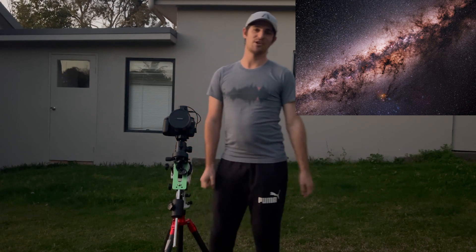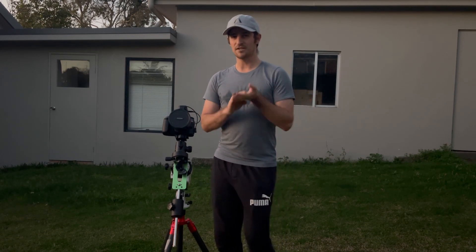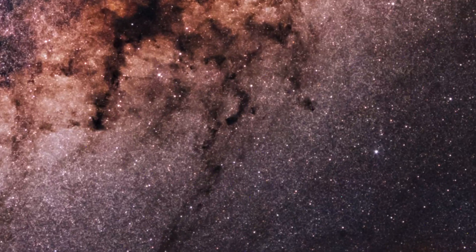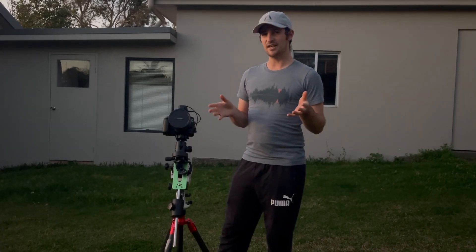Hey guys, so last month I took this photo of the Milky Way, which people seem to really like, and I really enjoyed taking it. What I want to do tonight is basically take it again, because it looks really great on Instagram, but unfortunately when you blow it up it's quite noisy, because I didn't take calibration frames. I really love that photo and I want to get it on a big metal print, so I thought I'd walk you through exactly what I'm going to do.